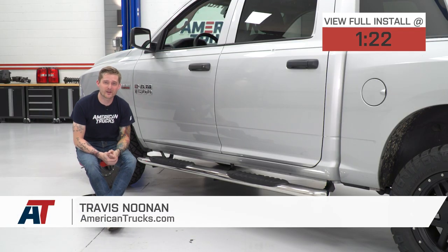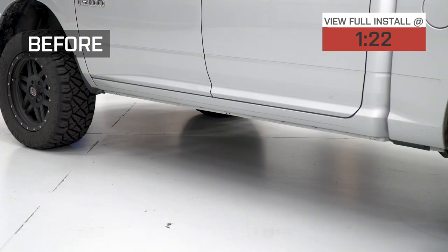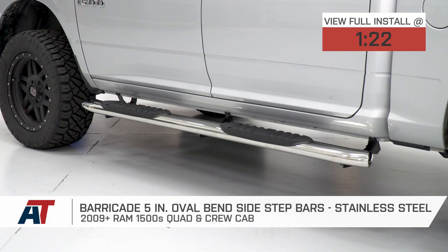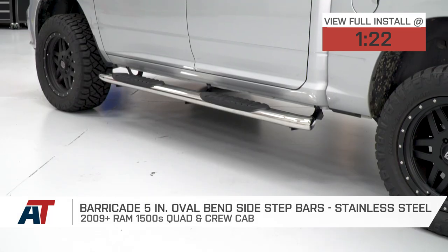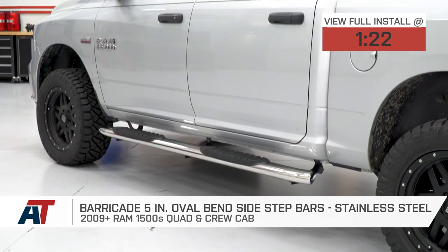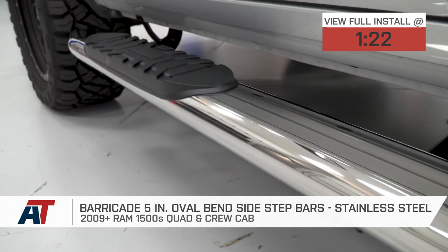If you own an 09-18 quad or crew cab Ram 1500 and you're looking for the widest and most affordable side steps to make getting in and out of your cab a little bit easier, you found them. The Barricade 5-inch oval bend side steps are currently the widest available and at around the $250 price point, they're also the most affordable 5-inch steps.